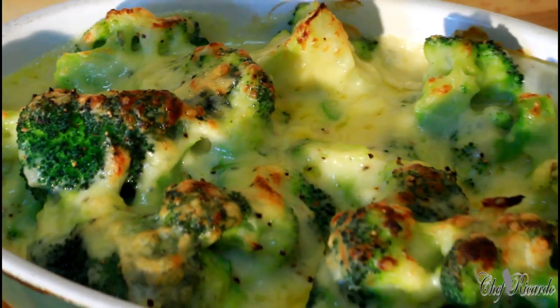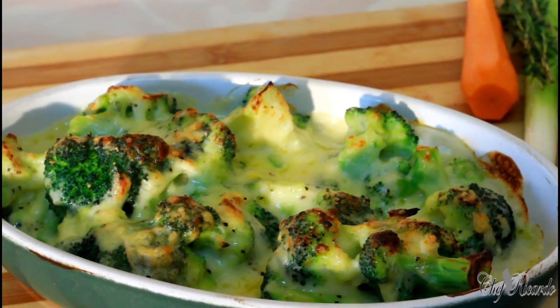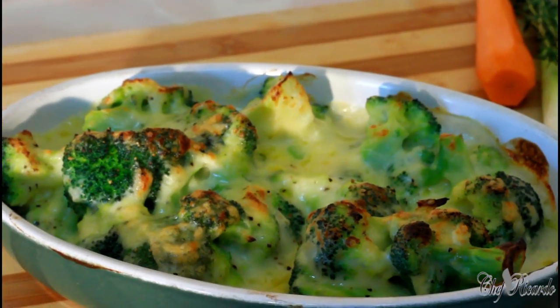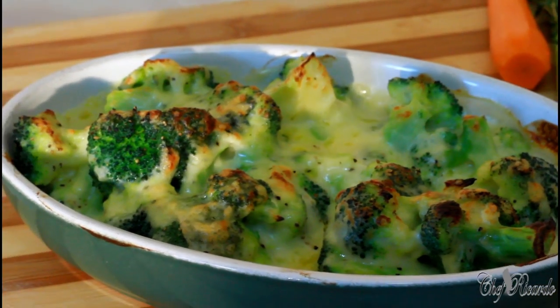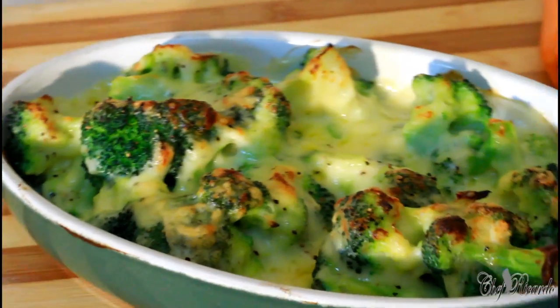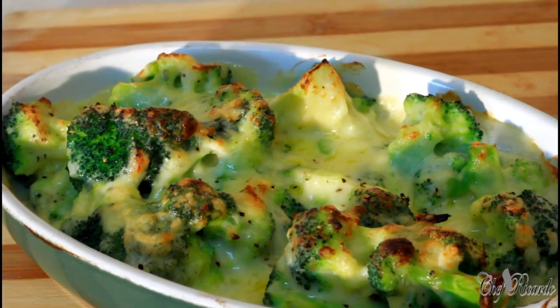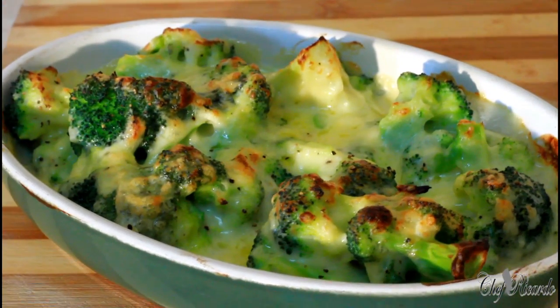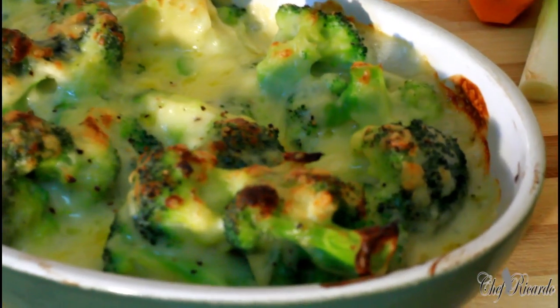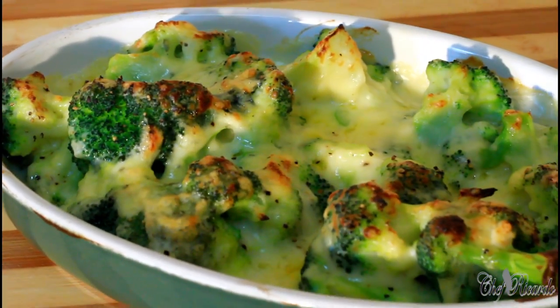I want to say thank you so much for watching my cooking show. We've got a lot more ideas and recipes coming out. This is just a simple recipe — cheesy broccoli — you can put that on the table as a side when you're serving dinner in the evening. Thank you so much, hopefully more recipes coming in the future. This is Chef Ricardo on the team — see you next time, bye bye!